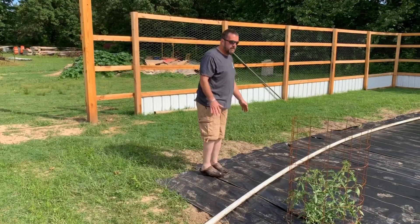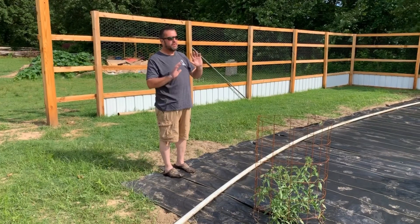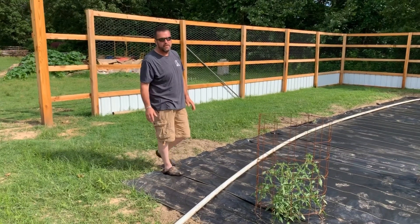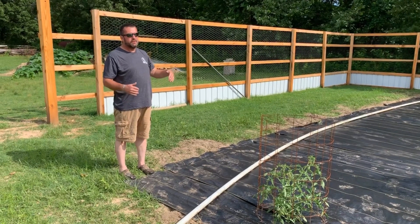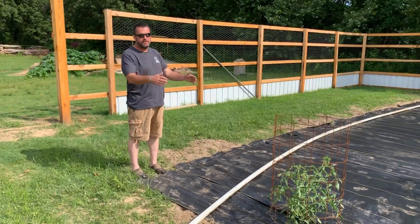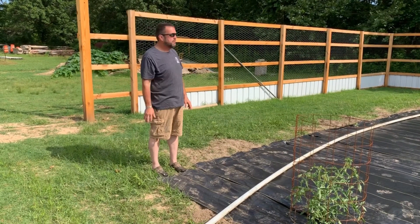I've got about an eighth inch hole lined up with each one of these valleys. All the holes in the pipe basically allow just a small stream of water to come out. This whole garden falls about six inches that way, and what it does is slowly let the water run down these middles so it soaks into the beds that all the plants are on.